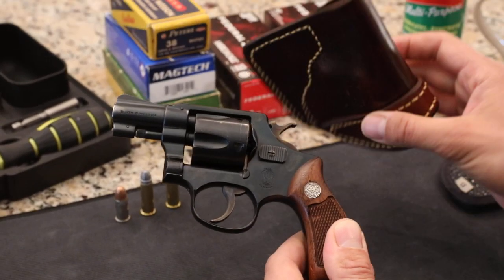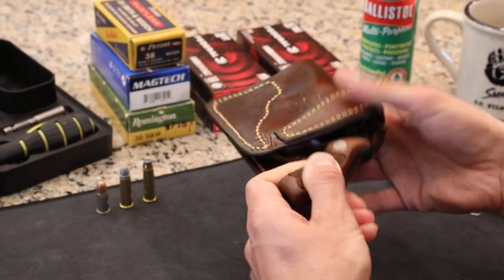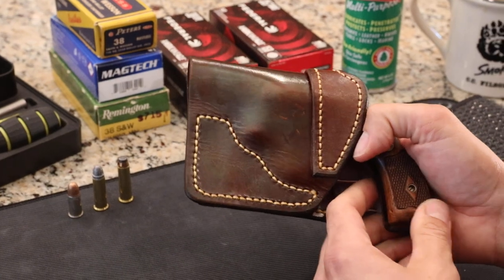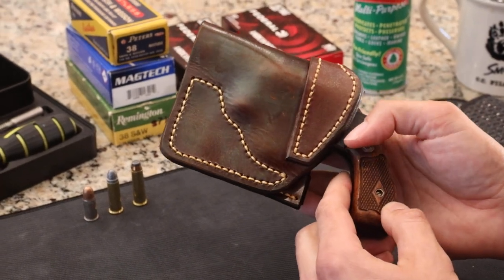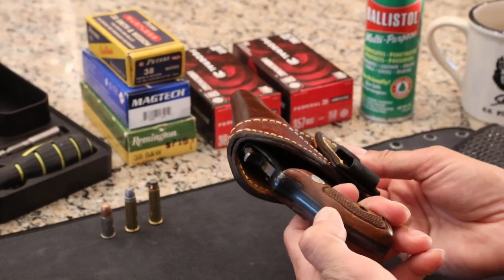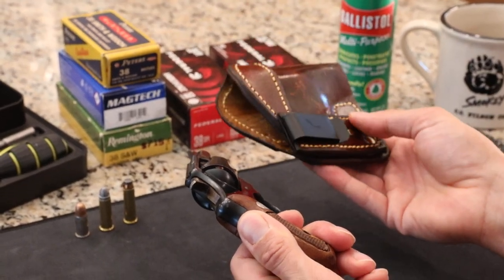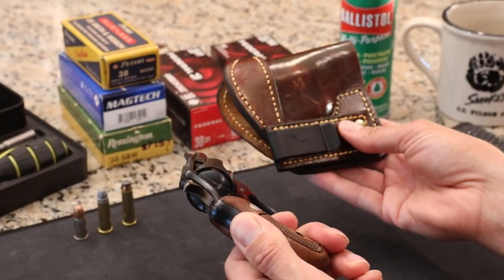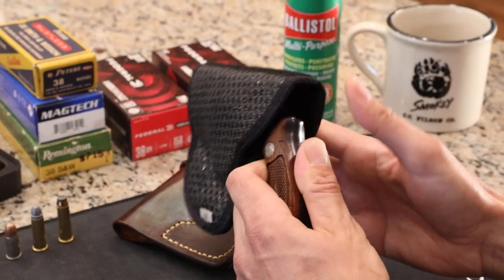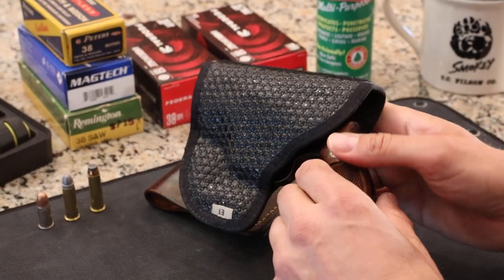I have a couple holsters here. This is a Jackson Leatherworks holster, made for this gun — it's for inside the waistband. It's very comfortable. These holsters are not cheap, but they're high quality; you really get what you pay for. They'll last a lifetime, and many of your family members can inherit them — they'll develop a patina as they get older; wear and tear looks good on them. This is a DeSantis pocket holster. This gun fits really well in the pocket, especially in a coat pocket in the wintertime.